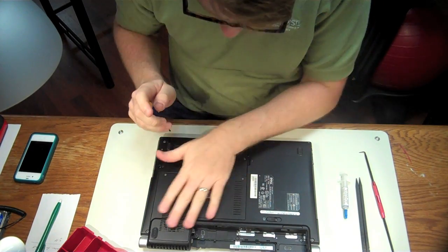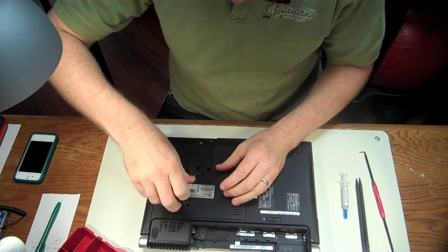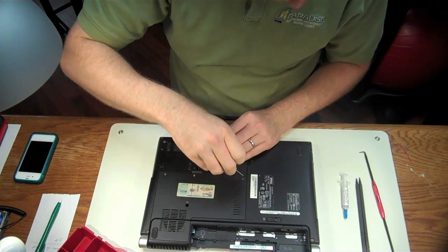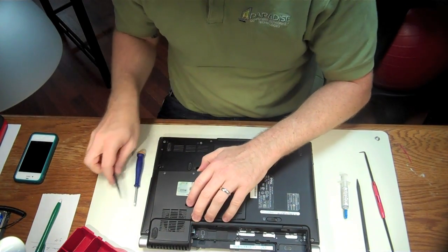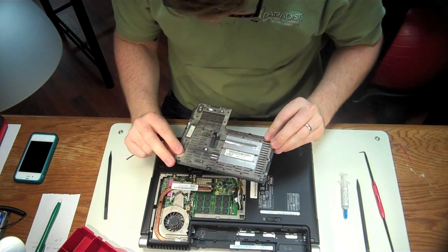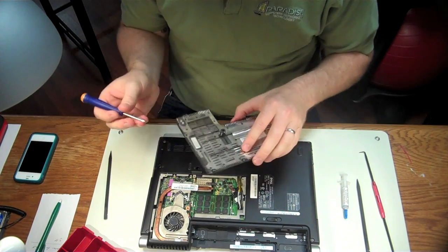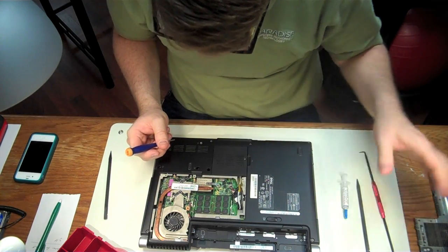Now we're going to remove this bottom panel here and this bottom panel here. Dell is actually really forward thinking when they made these laptops, because they actually gave you an access panel so that you can clean the dust out yourself, rather than having to dismantle the whole thing to get down to the fan. These screws have a little lock washer that holds them in, so you don't have to worry about them falling out.